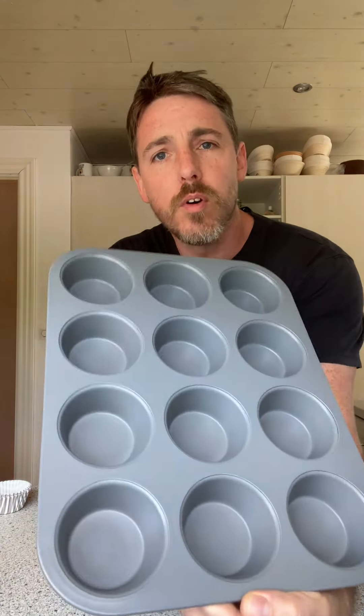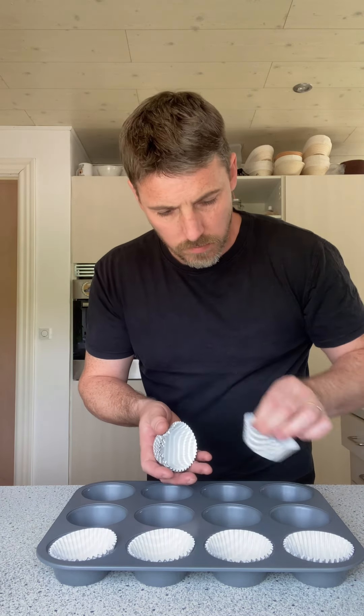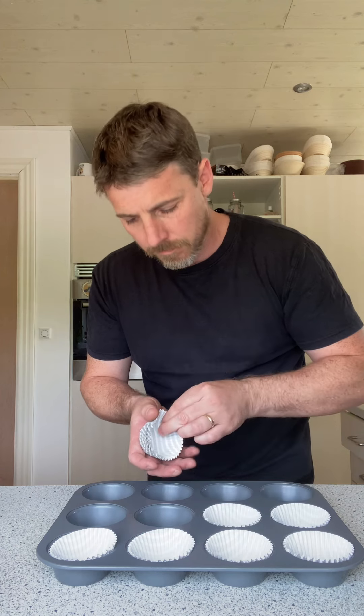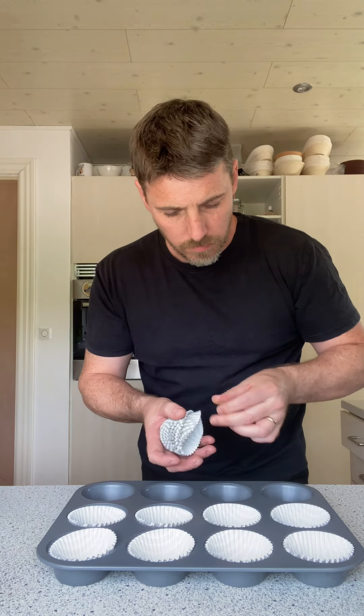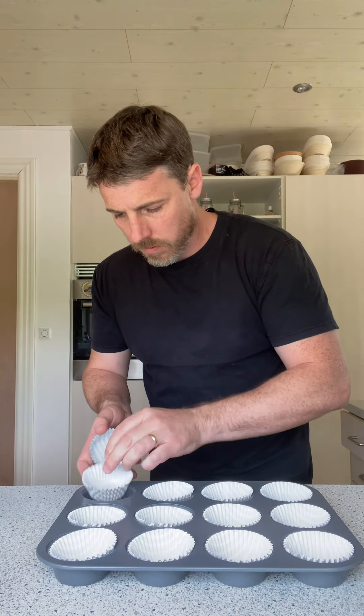Chris's double chocolate muffins. We're gonna start off with our muffin tray and cases here — these are a standard size. Put that to the side and get our bowl ready.